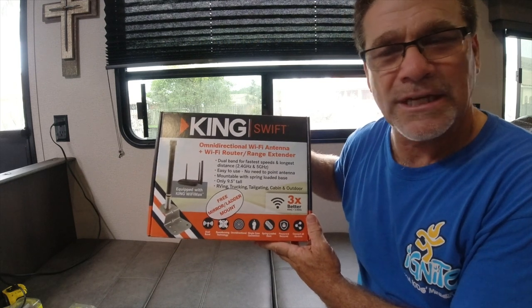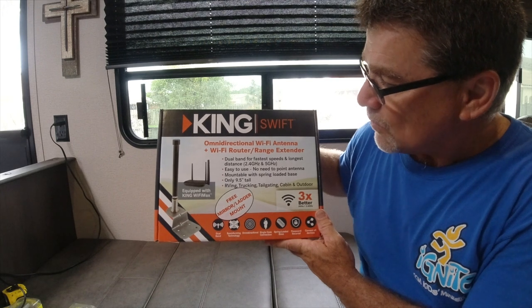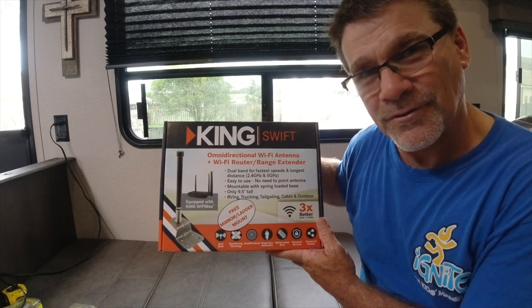Hey everybody, thanks for checking out the channel. We're going to install our King Swift Wi-Fi range extender with omni-directional antenna. Stick around.